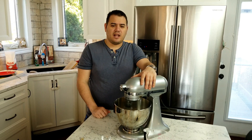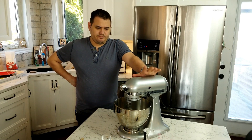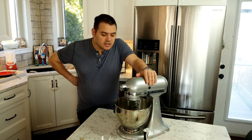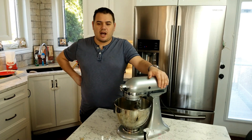We're gonna turn the mixer on to about eight and let this turn into a white fluffy meringue. It's starting to come together now — you're starting to get a lot of air bubbles on the top.